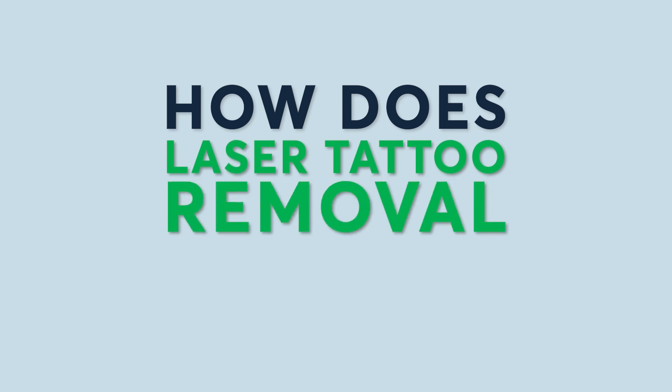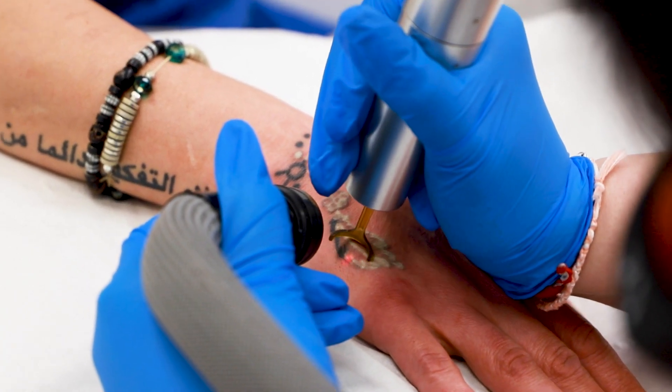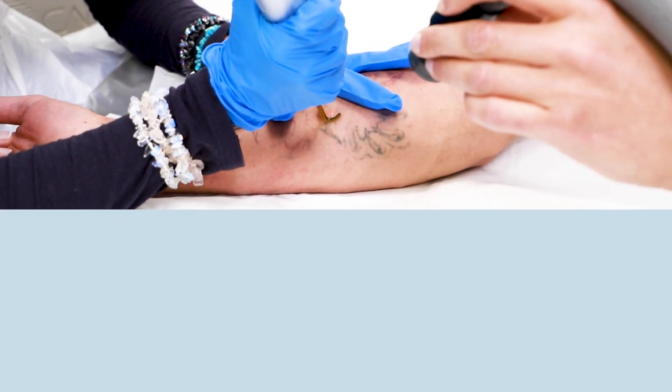How does laser tattoo removal work? This is one of the most asked questions we get here at Pulse Light Clinic. We specialize in laser tattoo removal with PicoSure, PicoWay, and Q-Switch.